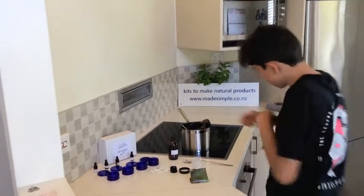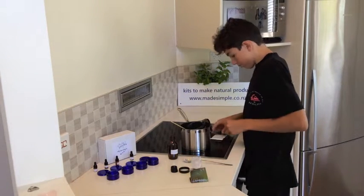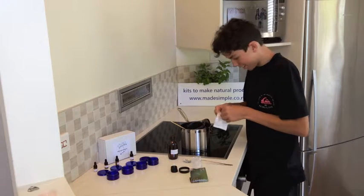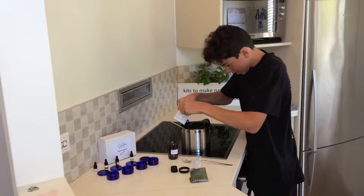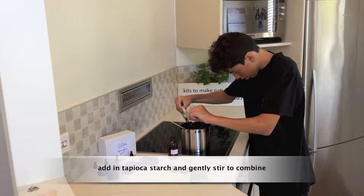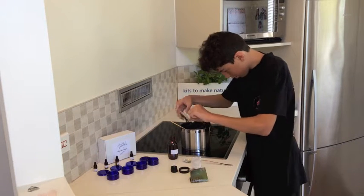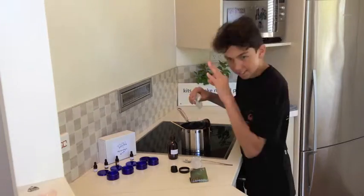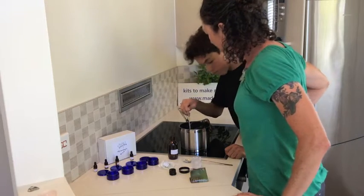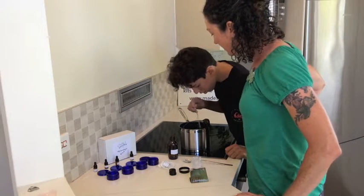So then lastly we add in the packet of tapioca starch. Just try and do that carefully because it's quite powdery and it will potentially go all over you. Just get as much out as you can — you don't need to rinse it out or anything like that. With the tapioca starch in it, it's going to look a little bit cloudy and that's okay.